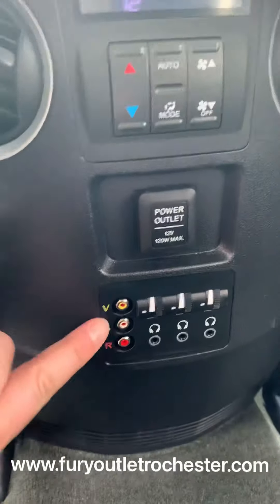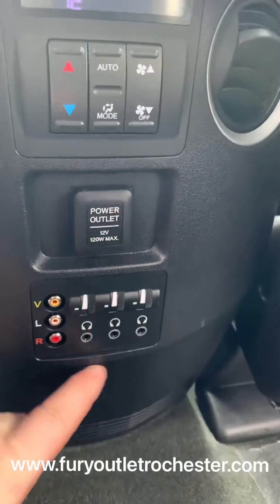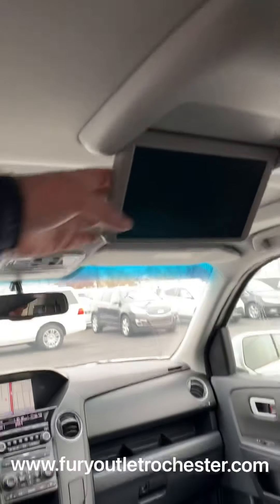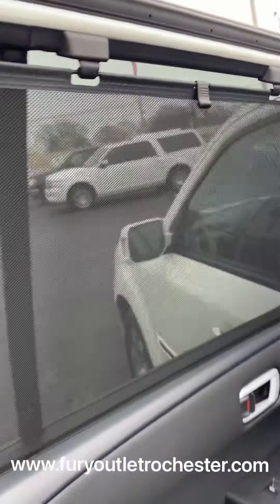You've got your rear climate controls here, and a power outlet. There are the yellow, white, and red AV cables where you can plug in headphones and control their volume. You've got your remote for the DVD. There are also shades for the back row.